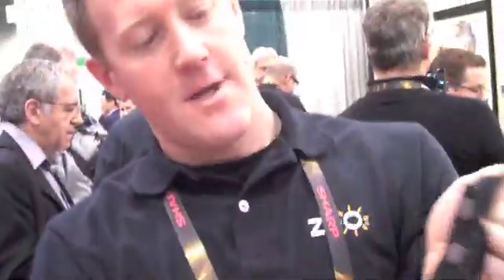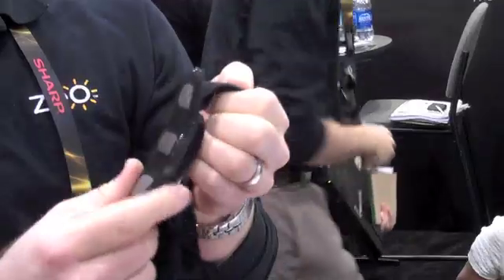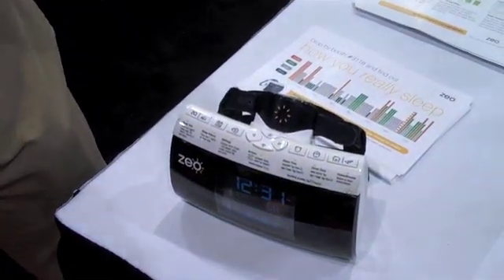As these sensors here rest on your forehead, they are actually reading the signals emitted by your brain. And so as you go through the different cycles of sleep, your activity level increases and decreases.